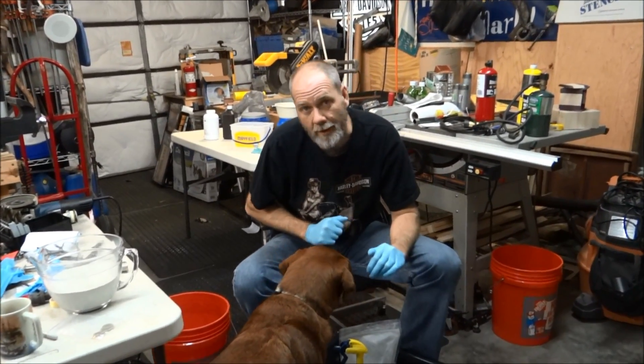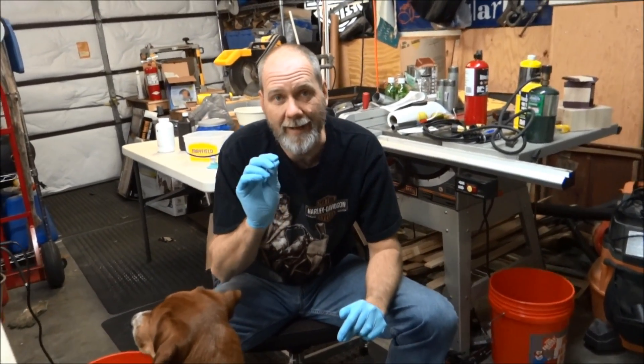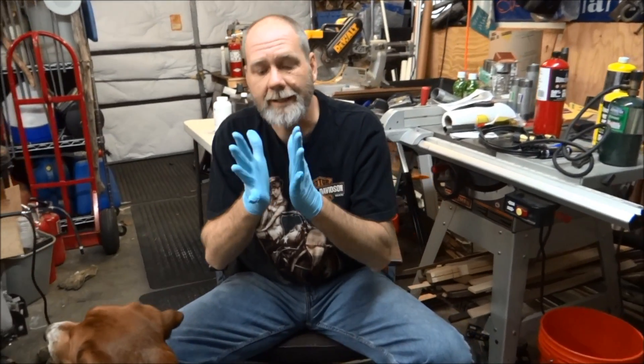to cast aluminum, we need what's called green sand. It's basically a small recipe of a couple really fine items that you mix together, and it packs really firm, and then you can pour your hot molten liquid in it, and it's kind of like your little die, so to speak.